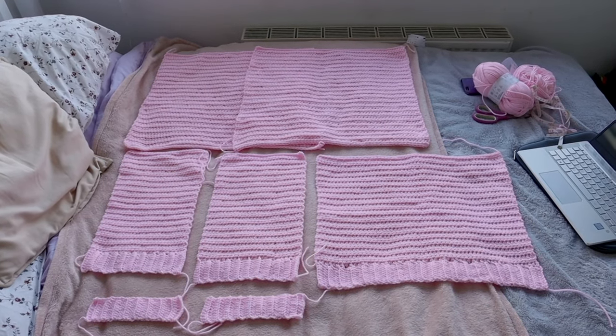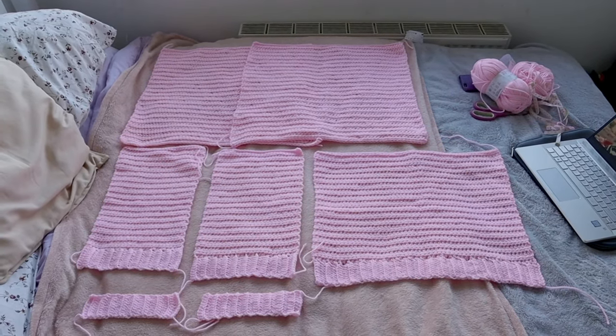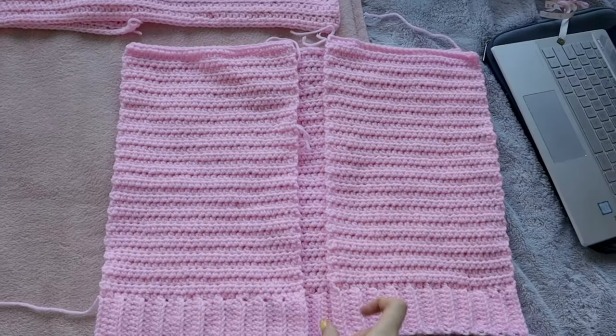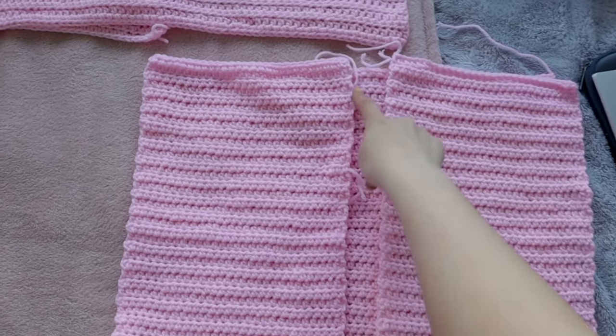At this point you should have: two front panels, one back panel, two sleeves, and two wrist ribbings. Now we're going to go back to the main body and create the middle ribbing.